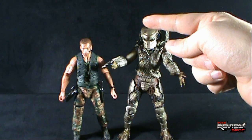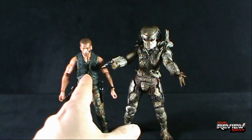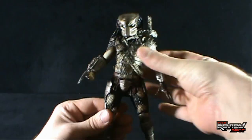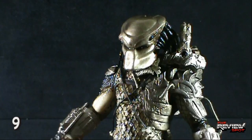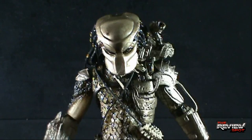Kevin Peter Hall was quite tall — and I didn't mean to rhyme. Obviously he had to be, because he was Harry from Harry and the Hendersons too — did you know that? I think he's scaled accordingly to Arnie here. He is definitely a must-have if you ask me. Unfortunately if you already had a classic masked Predator, you're likely going to be picking him up again. If you didn't, well by all means this is the best version of this figure to pick up. I'm going to give this Predator — Jungle Predator — a 9. Thanks for watching, see you next time.